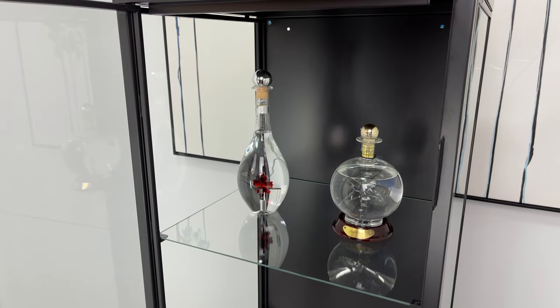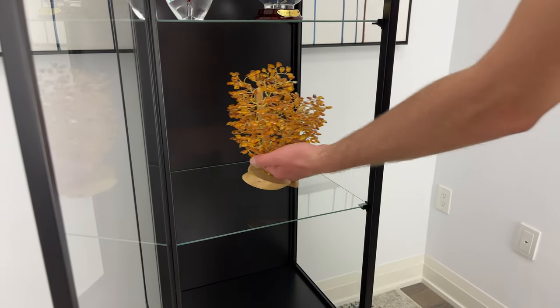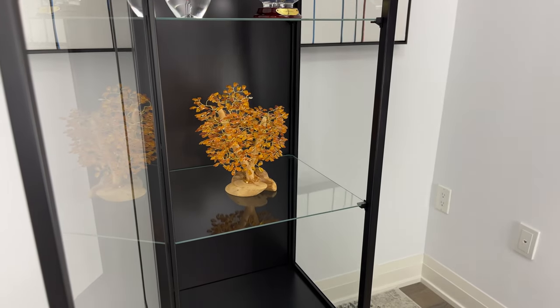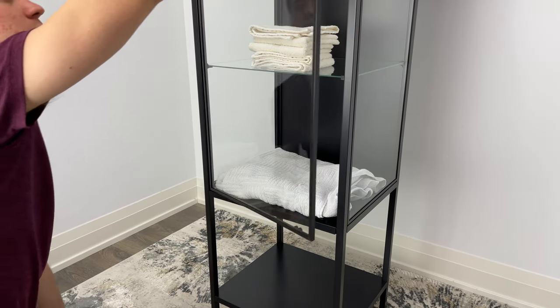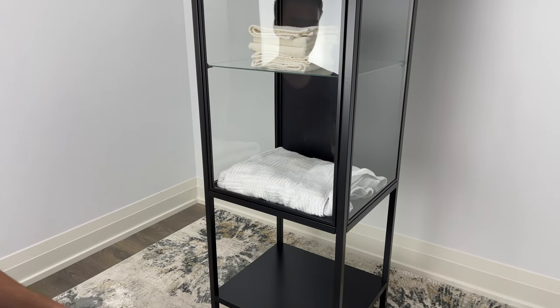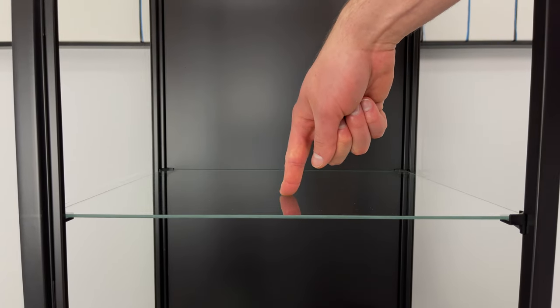This cabinet could be a good purchase if you have a collection of small items like decorative bottles of alcohol, small figurines, or whatever you collect and want to display. You can even use this glass cabinet to store towels for your washroom — there are honestly so many ways you can utilize this display cabinet in your home.